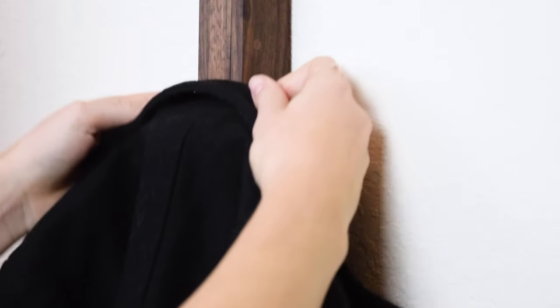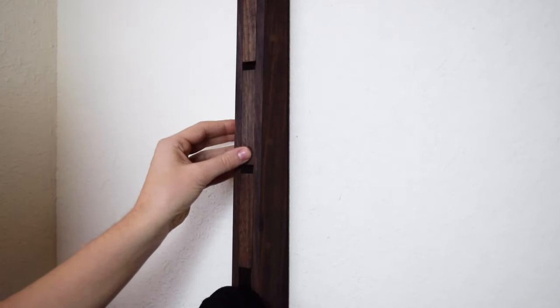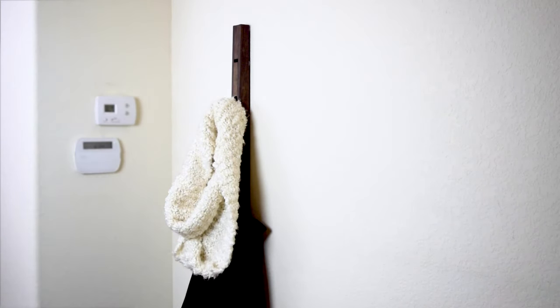I wanted to make a coat rack that was both elegant and functional. This strip of walnut really fit the bill. So today, let's build a modern spot for jackets and hats to mingle.